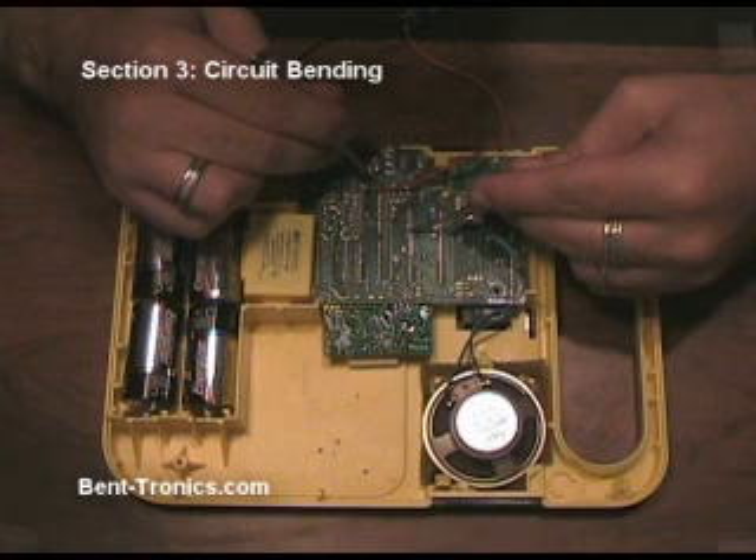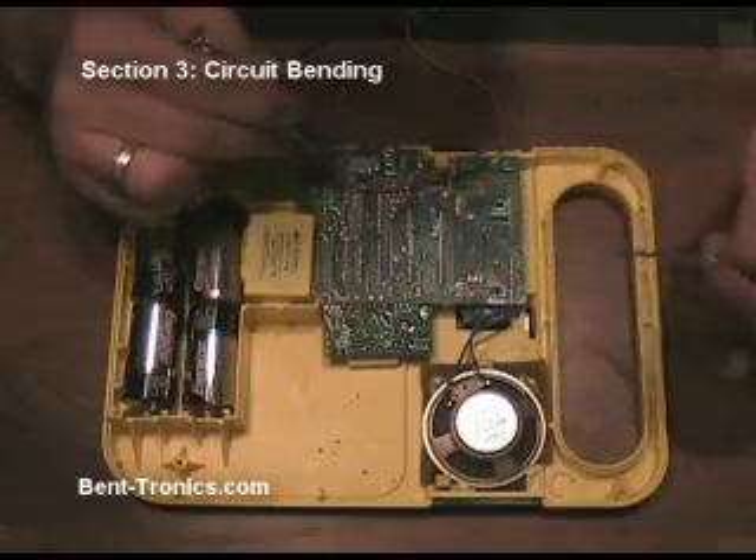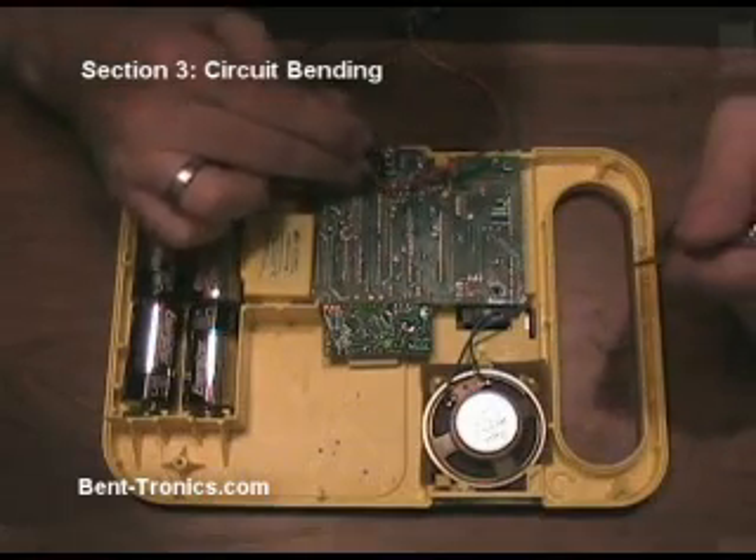So there's one. That's kind of a looping glitch — almost sounds like a drum machine in a way. So I'm going to mark that on my picture. It was one, two, three, four, five, six — six points in from here.